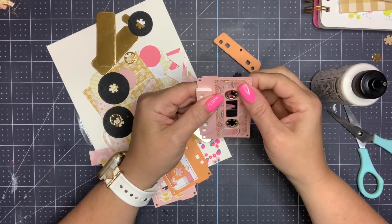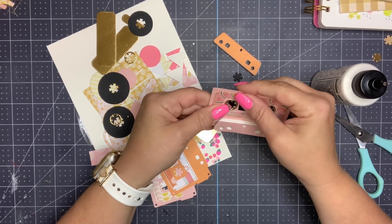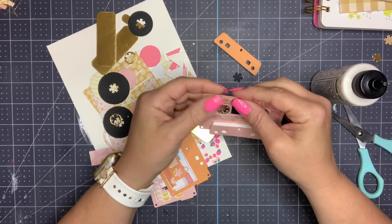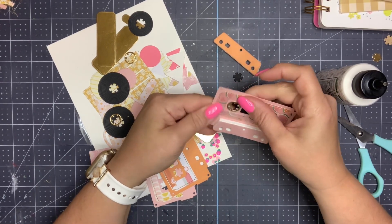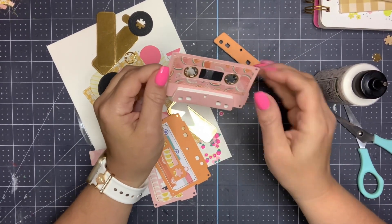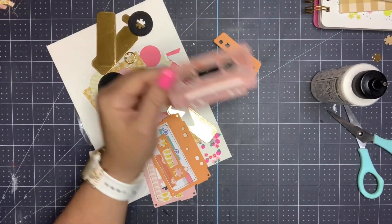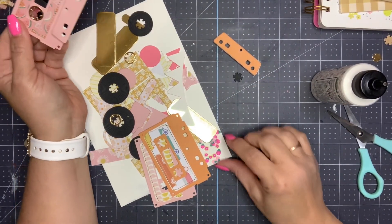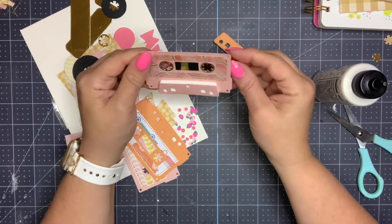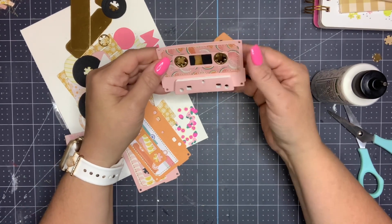Tell me if any of you have been working on building your stash or busting any of your stash. I definitely want to be using the paper pads that I have. I haven't bought really any new collections in a while, so I was okay buying the Flower Child one just because I thought it was so cute.